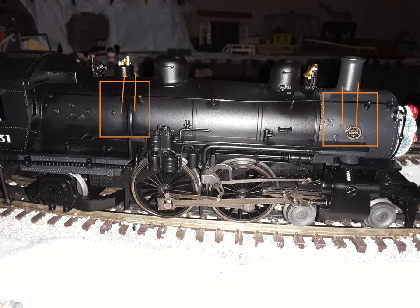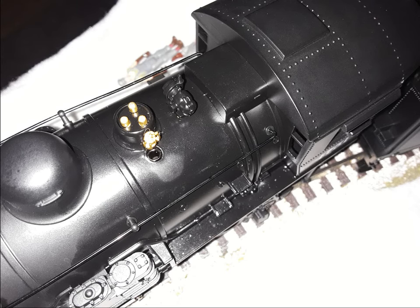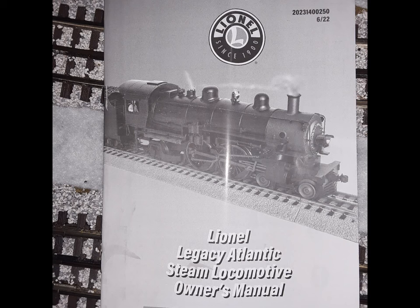In reality, there's two smoke units. There's two places where you have to fill the smoke fluid. Just fill it up like you did with the original version of these Legacy Atlantics. Fill the whistle hole and fill the stack hole. Ignore the manual because the manual lied about that one part.